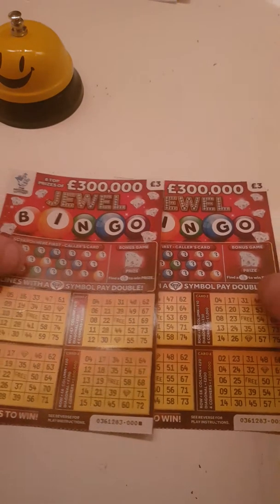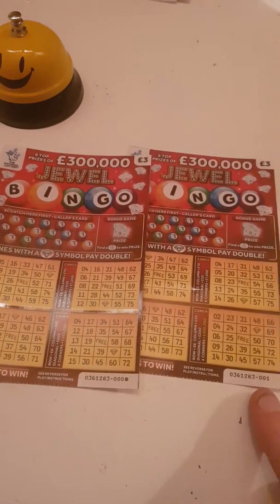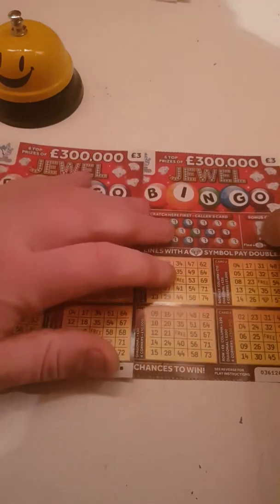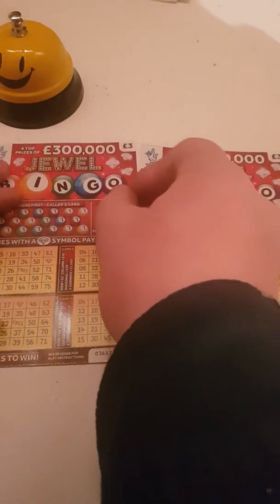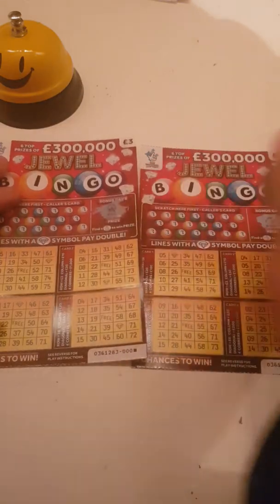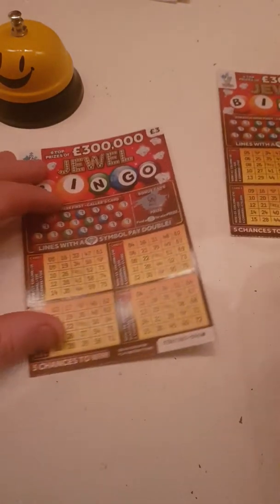Hi there guys, we've got two bingo cards here, we've got card zero and card one. Let's have a look - fingers crossed, got our money bag on that one, let's have a look on this one, and the wheel on that one. I'll start with this one first.